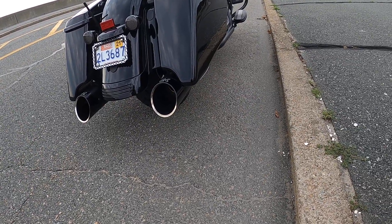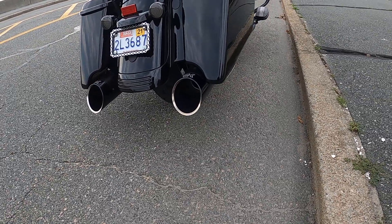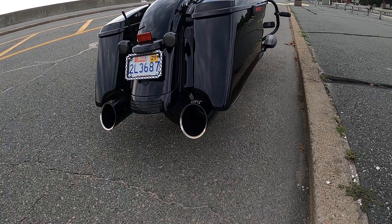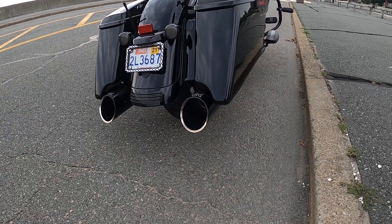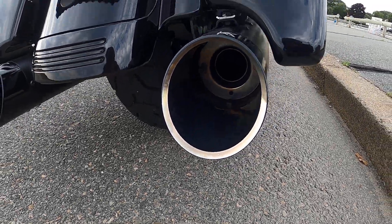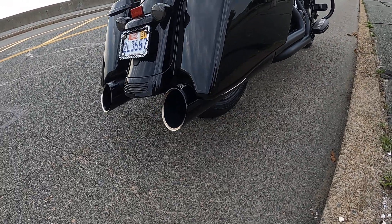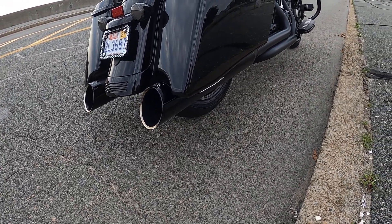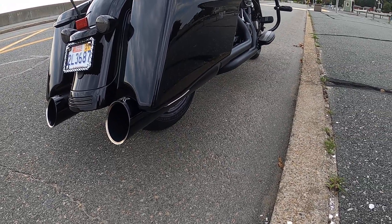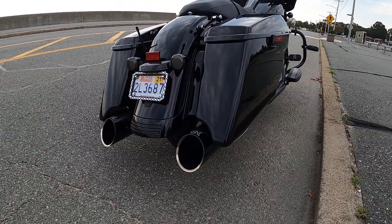Good morning YouTube. I did the video with the Chromeworks without baffles, so this is with the louvered baffles. Chromeworks two-into-two, no cat, no cam, just a stock motor — pure stage one. So here we go.